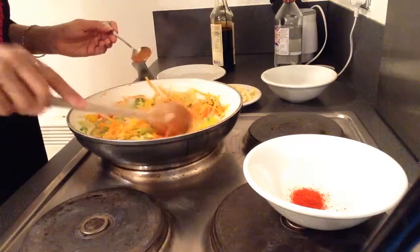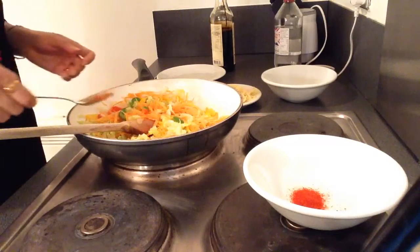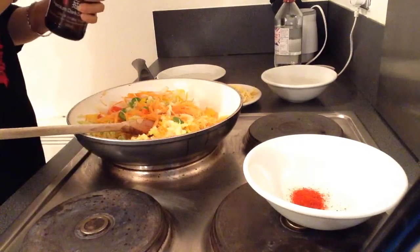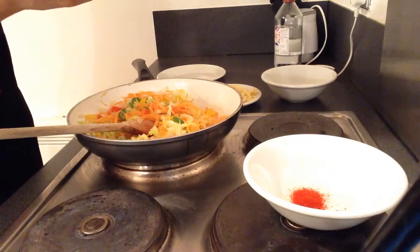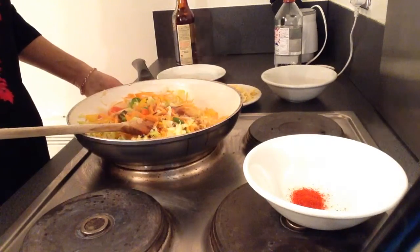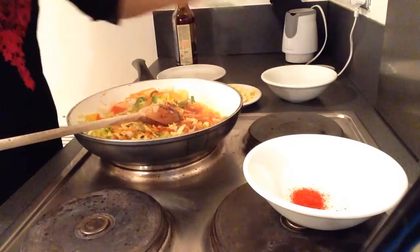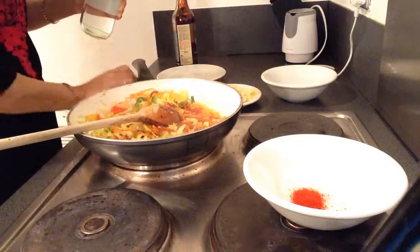Add 1 tablespoon of sauce. The soy sauce — just put 1 teaspoon as the red color of Sichuan fried rice should not be overdone. Then we will add 1 tablespoon of Sichuan stir fry sauce.